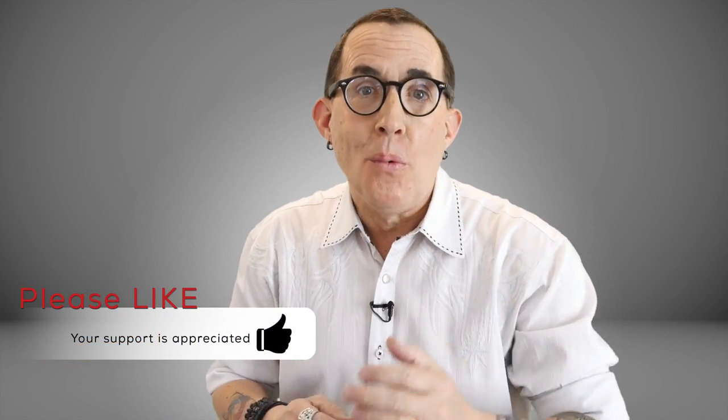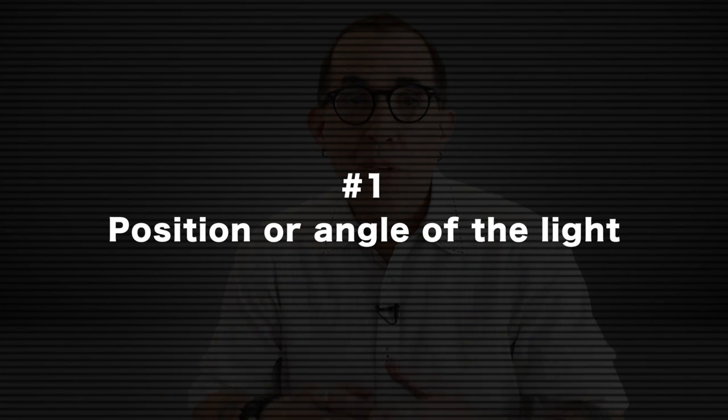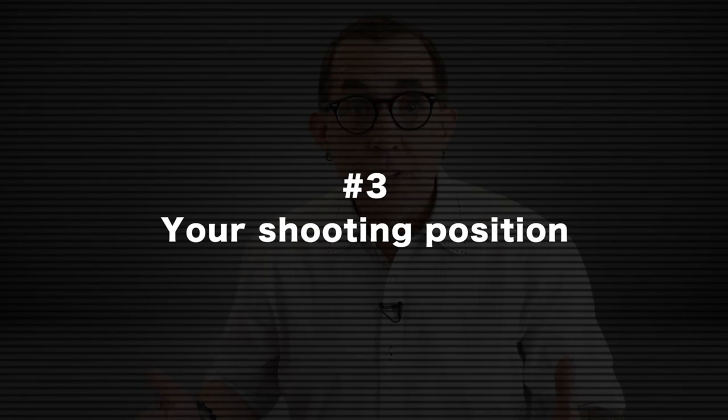There is no one right way to light a person with eyeglasses and you do not need tricks. If you set up your lights and take your test shots and realize you have glare, remember that since we are dealing with simple angles of reflection, the solution is most likely in one of three options — and most of the time you will only need to change one of these to solve the problem: the position or angle of your light, the position or angle of your model or subject, or your shooting position.